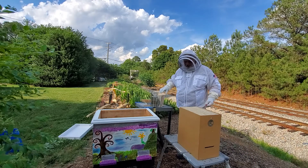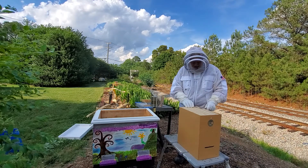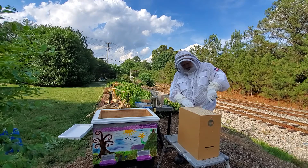This is the one that was at Brian and Sarah's house. We just brought it home Tuesday night. We're going ahead and moving it into the hive box today.